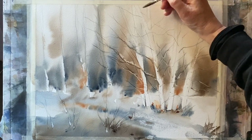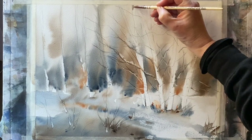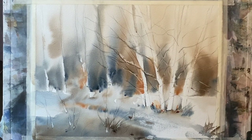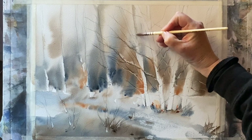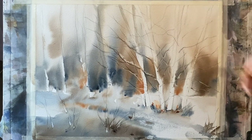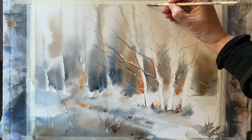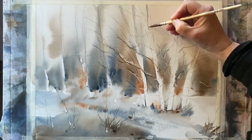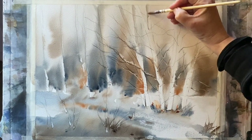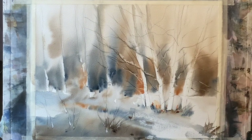Now that it's completely dry, I'm taking a small synthetic Da Vinci spin quill round brush with a quite watery mixture of sepia with a splash of burnt sienna and indigo, bringing down a little bit of pale tone into the tops of the tree branches and trunks just to define them a little more against that paler misty sky area.